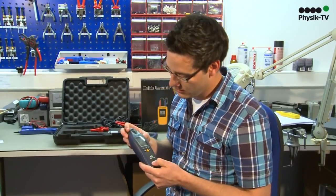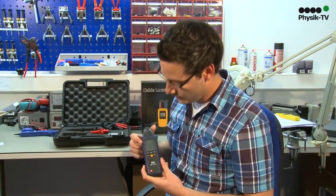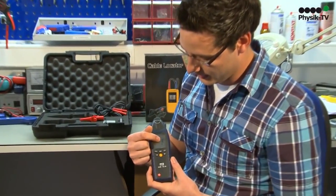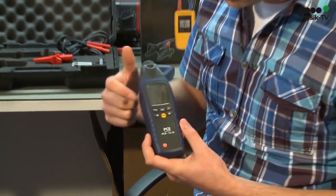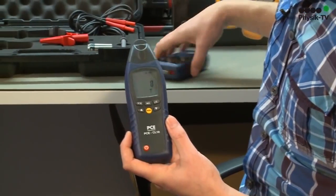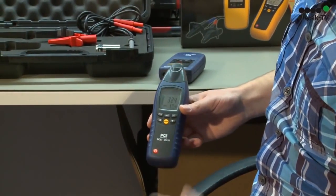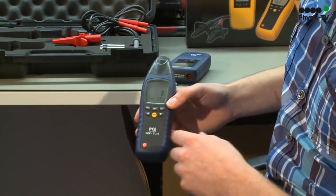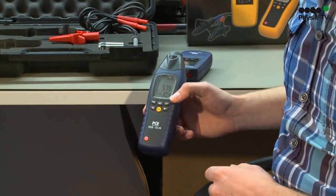On the receiver, there is also a large display — it shows which channel is found. When you add the sender to it, it shows the intensity in a bar graph and tells the user acoustically.